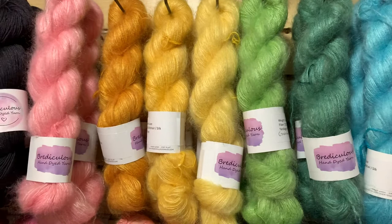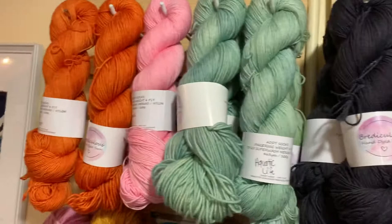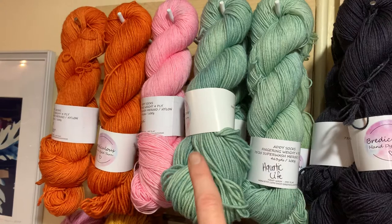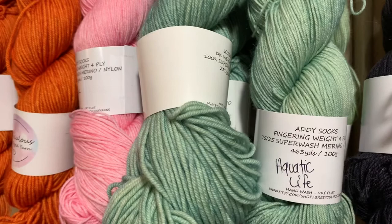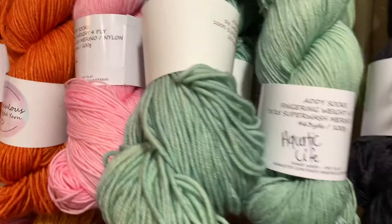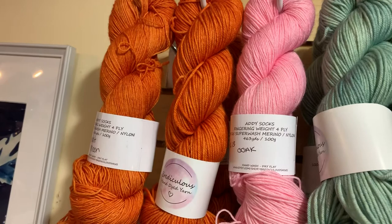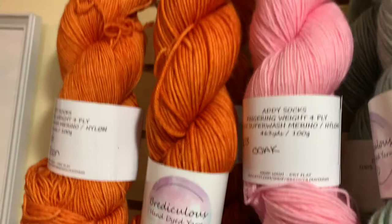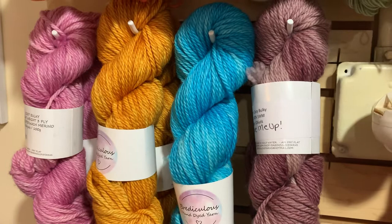Let's take a look at the rest of Bria's semi-solids. Abyss is available, and Aquatic Life is available in her Addy Sock base (fingering) and in her Joxer DK. The DK is 100% superwash merino, 231 yards; the Addy Sock base gives you 463 yards — a lot of yardage for fingering weight. We have a beautiful pink and orange called Harvest Moon available in the DK with one in fingering. If you want garment quantity or more than one skein, just call and we'll ask Bria to dye it for you.